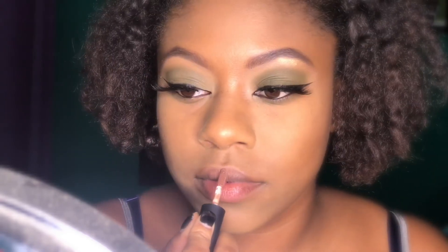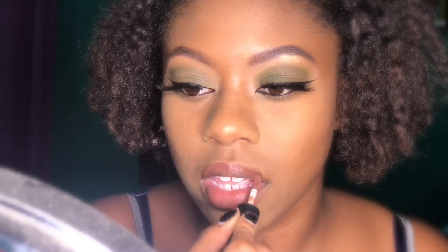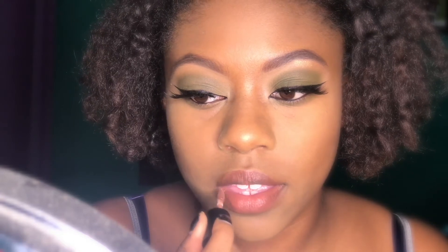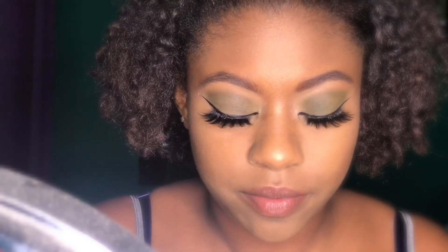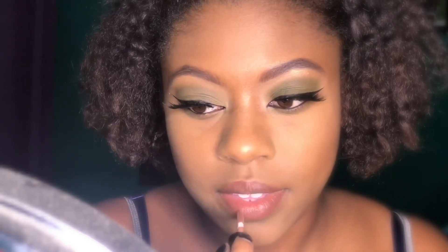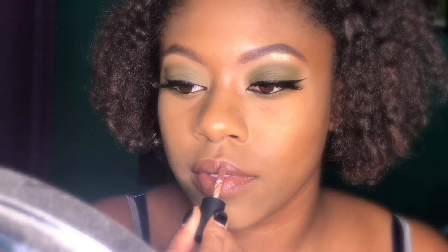The NYX Soft Matte Lip Creams in the colors Karyo and Dubai. I put Dubai on first — I'll insert the video — then I put on Karyo, and then I also put on this Butter Gloss by NYX in the color Madeline.